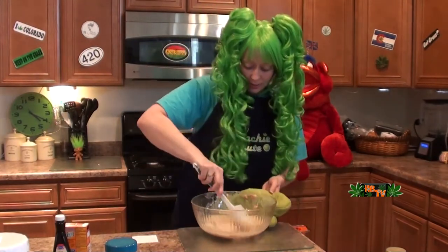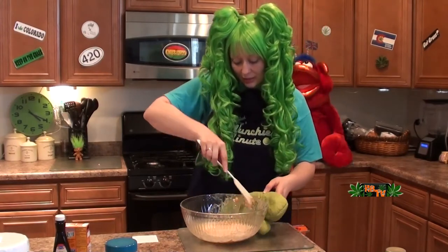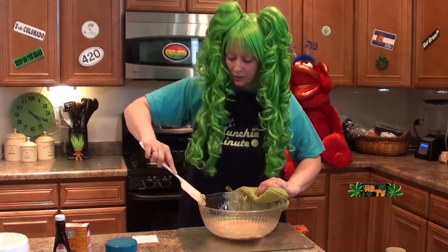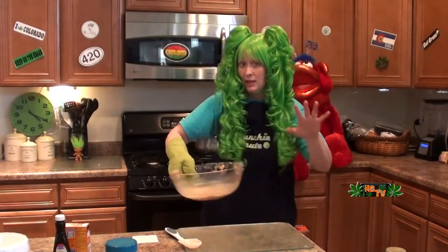Okay. I'm going to stir it and I am going to put it in for another minute, because you want it to be a little bit browner than this. A little more brown. Stick that back in for one more minute and we'll be back.